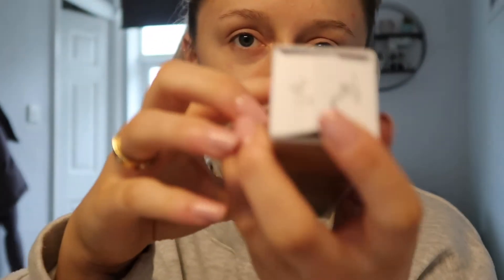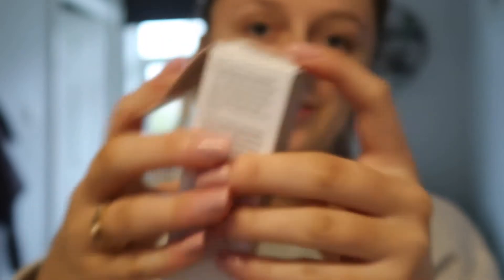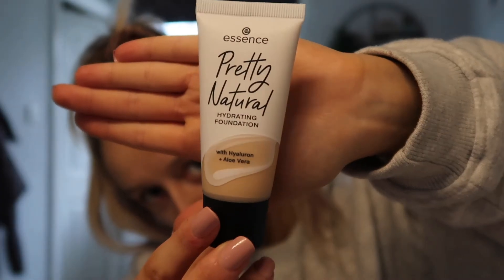It has a natural coverage finish, weightless skin feel, and it's vegan. There's 30ml of product. I'm going to put it to the test — I won't wear it for 24 hours but I'll wear it till the end of the day. I really like the packaging; I've bought something from Essence before. When you open it, it says 'you are pretty' on the back, which I think is really cute. It's a squeezy tube bottle.